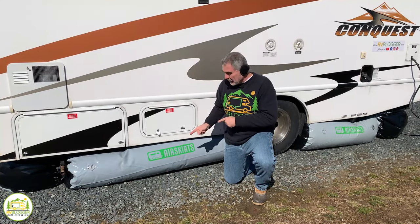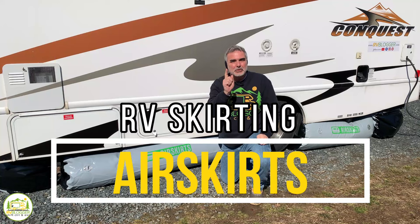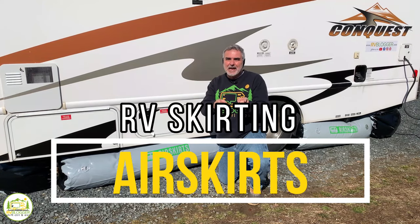We found a great new product for skirting your RV, and we even temperature tested it at the end of the video. So stick around, folks. You're going to want to check this out.